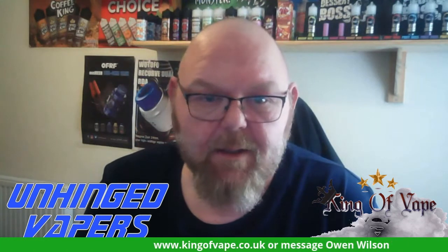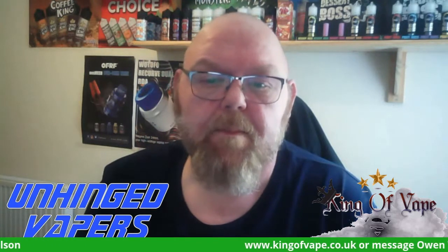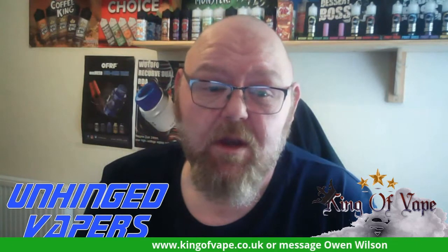Hi everyone, we are back with our unhinged salt casts. As you will have seen in the previous salt cast, I covered the King of Vape new and improved range, which all scored very good to be honest. Now I'm going to do a series of eight covering the new King of Vape Heroes range.